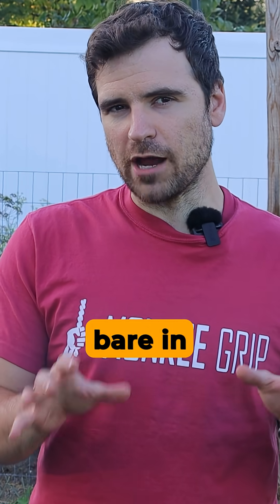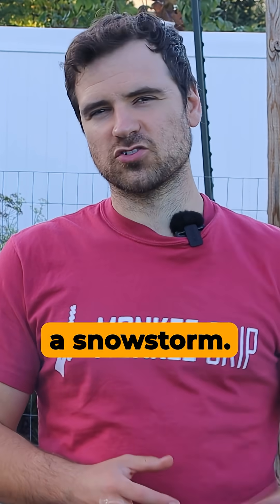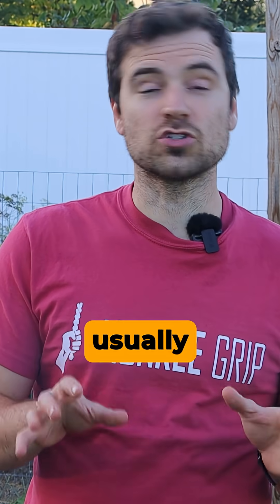Leaving a bed bare in Massachusetts is like leaving your door wide open in a snowstorm. Something will fill the space, and it usually isn't good.